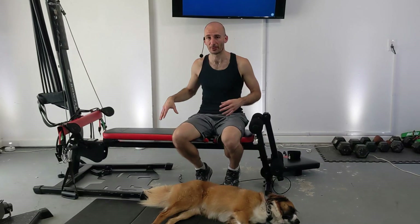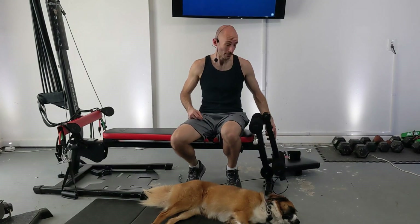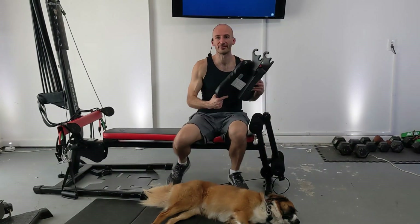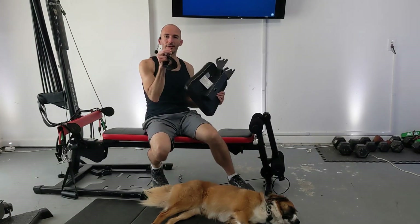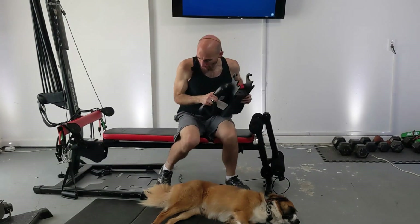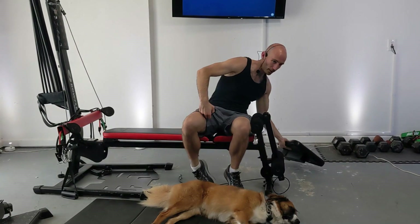I'm going to be working out on a Bowflex PR1000, which is this machine right here, but you can do this routine on pretty much any flat bench Bowflex that has this leg extension attachment. If you have a Bowflex Blaze, you're going to need this seat attachment that clips in for your leg extension and leg curls. All the other machines do not require or don't even have this attachment.